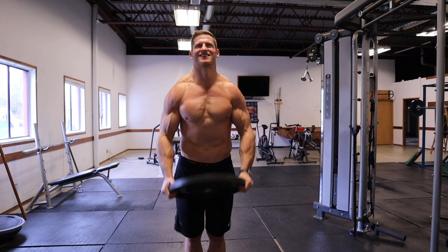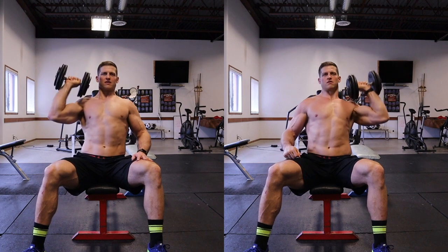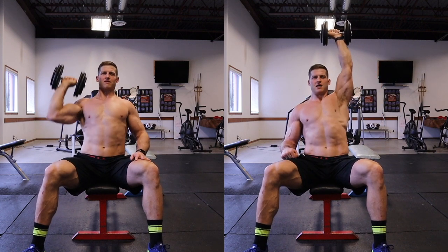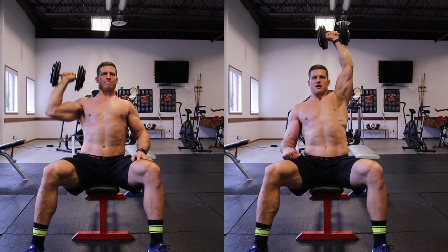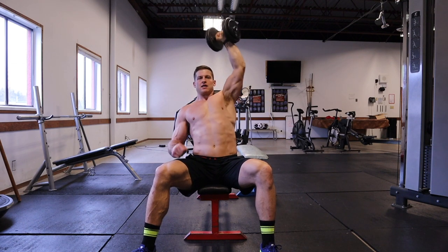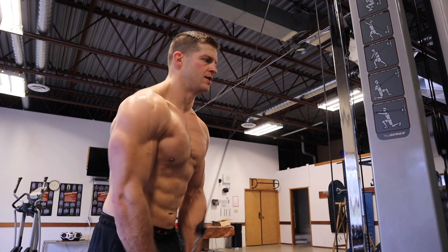For the last shoulder exercise we're doing single arm dumbbell shoulder press — the working sets are 4x15 at 50 pounds. By this point in the workout your shoulders should be pretty fatigued, so if you need to drop the weight to make sure you get all the reps, feel free to do so.